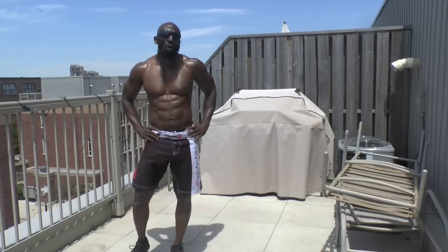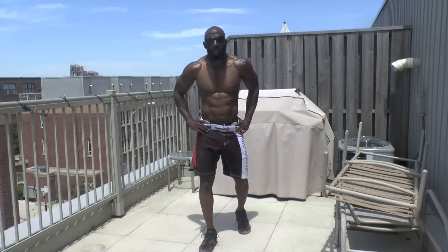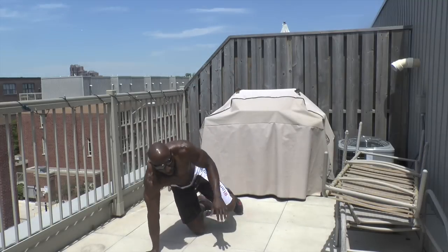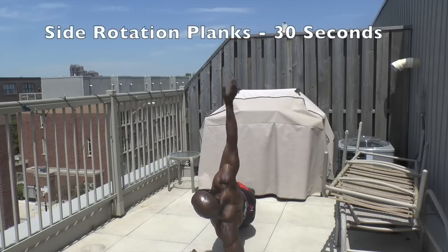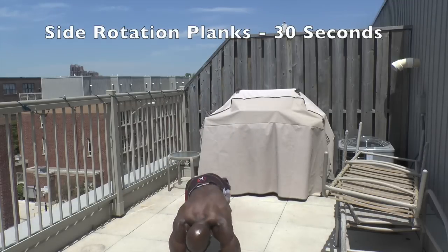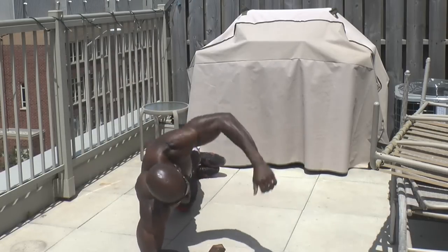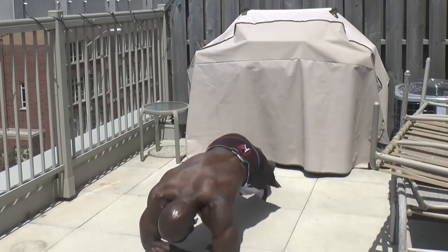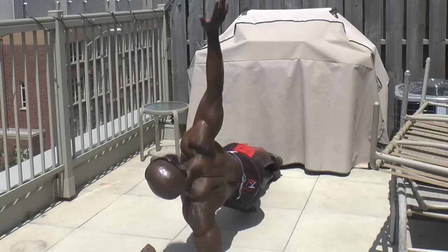Last exercise. Once again we are hitting the core. A lot of these exercises are all hitting the core without us targeting it — we're hitting it as a supplemental muscle group. Here we go. With the side-to-side, you can raise your hands, moving fast, knees off the ground, hips off the ground. Core — we're hitting the core, burning fat, building the muscle. Getting it done. 10 minutes, that's all we need.